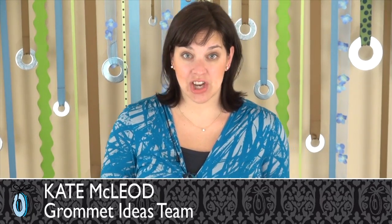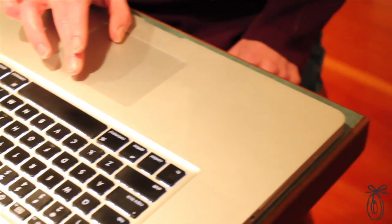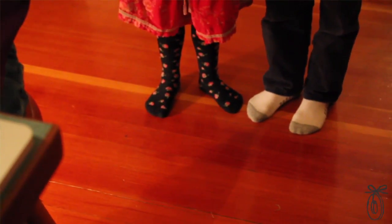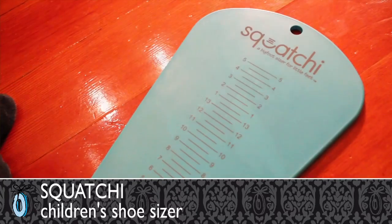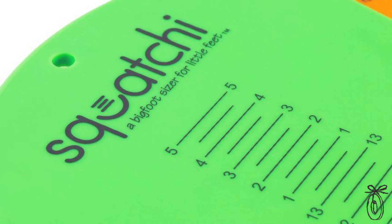Anyone with young kids knows that shopping for shoes can be a real ordeal. And while shopping online is convenient, getting the right size for their little feet can be really tricky. Two moms set out to solve this problem with an at-home sizing tool called the Squatchy — an affordable children's shoe sizer designed for getting the perfect fit at home.